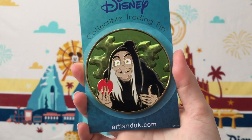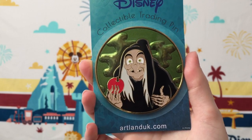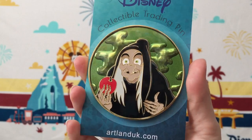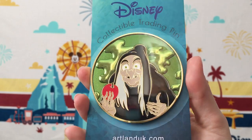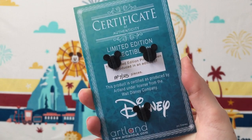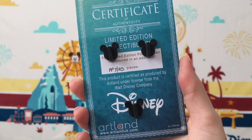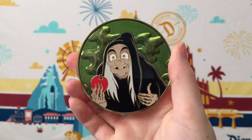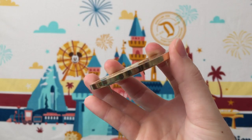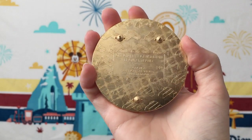I do have one other pin from this villain set to share, and this features the Old Hag. The two other villain pins in the series feature the Queen of Hearts and Cruella de Vil. This one is in the exact same style as Maleficent, with a beautiful green transparent-filled background. She's holding the apple. This is again a super large, super thick heavy-duty pin. On the backer card, this one is actually marked as a PP pin — a pre-production pin. You can get PP and AP pins from Artland by request, and on the back it does have the PP stamp.